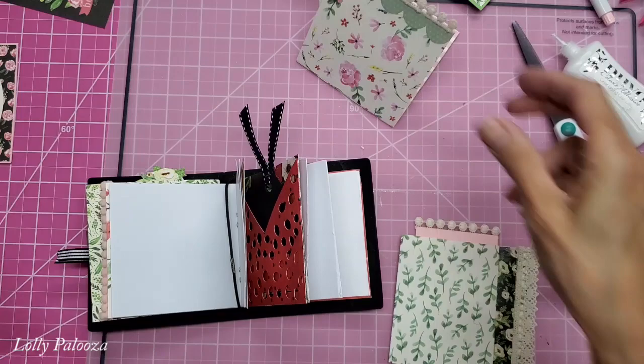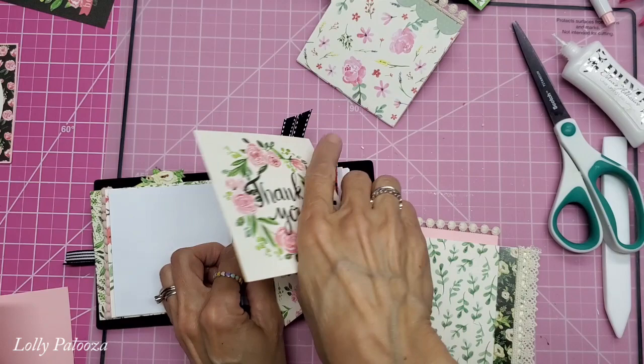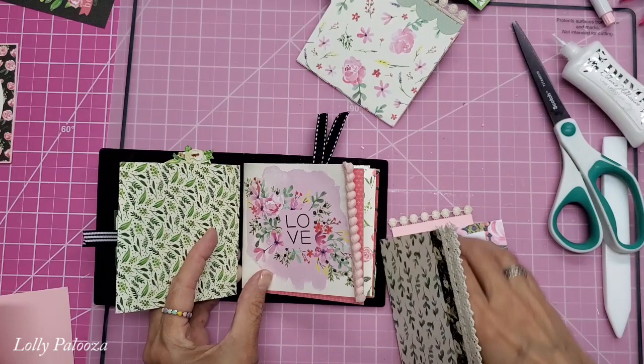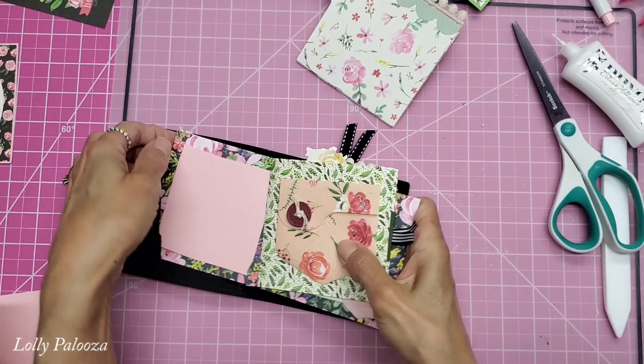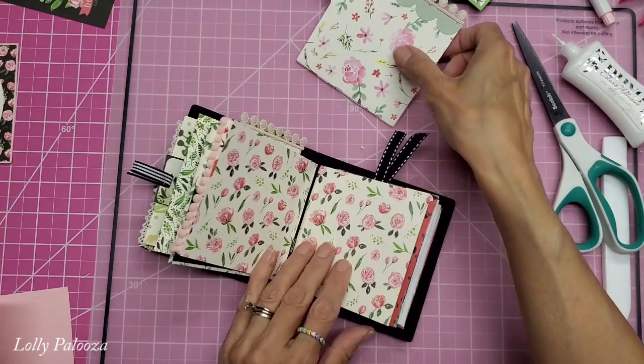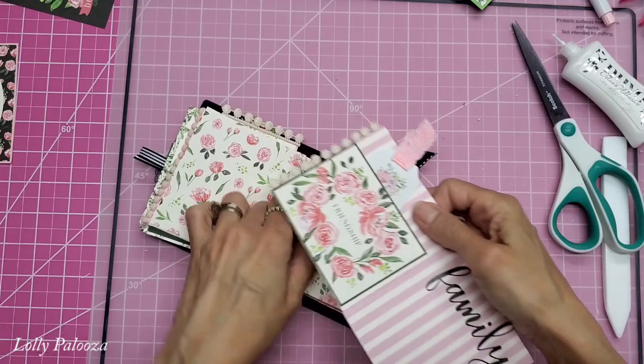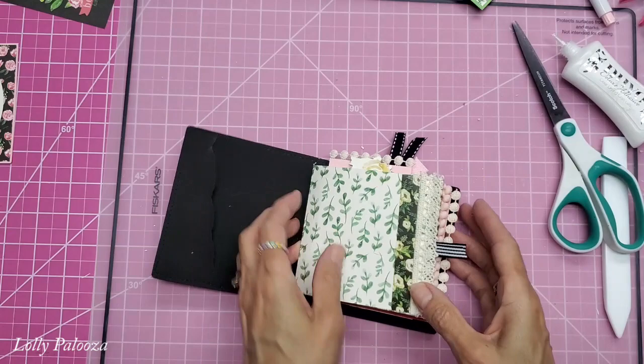Now I have these other pieces and they can go in with these other ones. I can put that right in the middle of one of these and I don't have to stitch any of these in there. And then I think I'm going to put this one right on the outside of this one. These two still need a home here - put this on the inside here. And this one looks a little baggy, so let's add this. You can adjust the rubber bands - it's made to be a very chunky album.